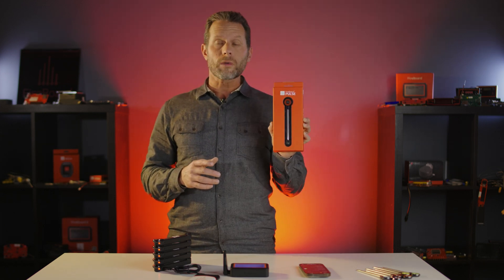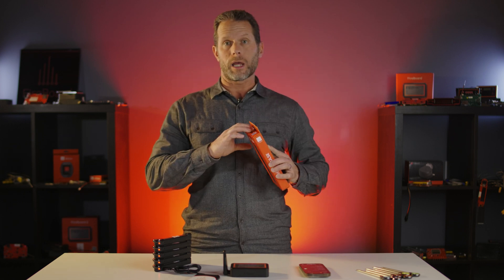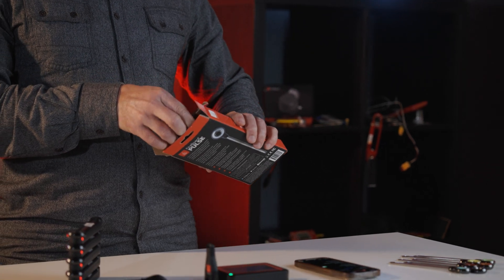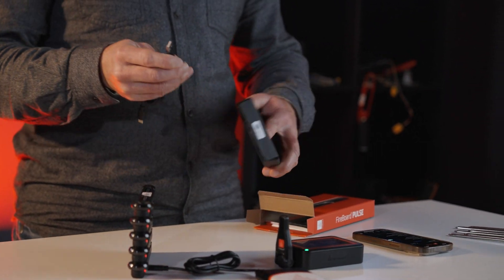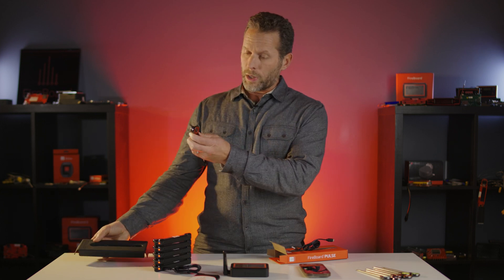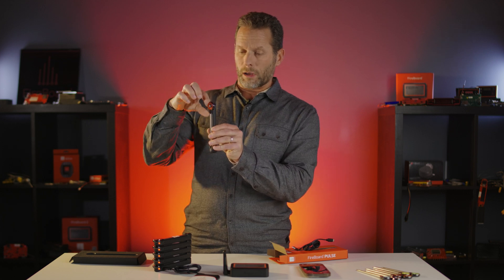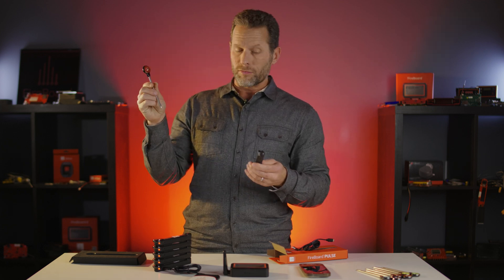The first thing I'm going to do is check out the Fireboard Pulse in its box and show everybody how this works from the very beginning — taking it out of the box. This is just like you would receive it, and there's really not a whole lot to it. You'll find a USB-C cable for charging and the Fireboard Pulse itself. The Pulse is resting on the charger, so we basically have two things: the Fireboard Pulse, which is the probe, and the charger.